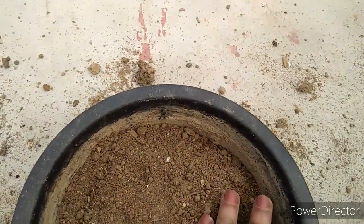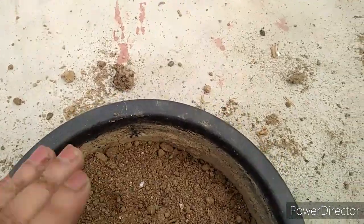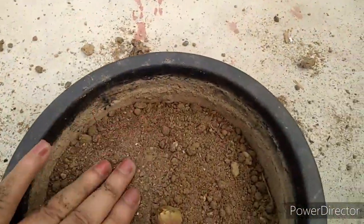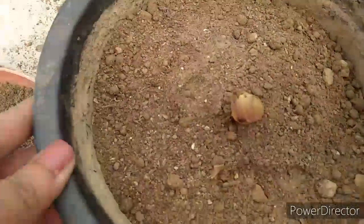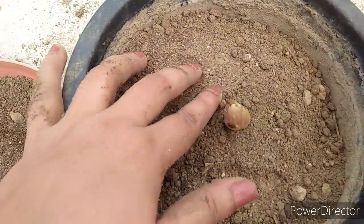You can press the potting mixture on the sides and then press it in the bottom, just keeping the bulb in the middle. Then you can put more potting mixture in the pot and add water into it.